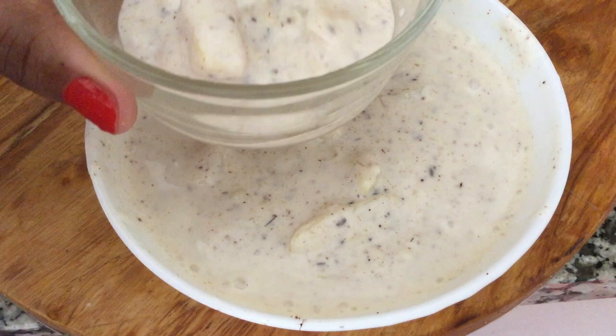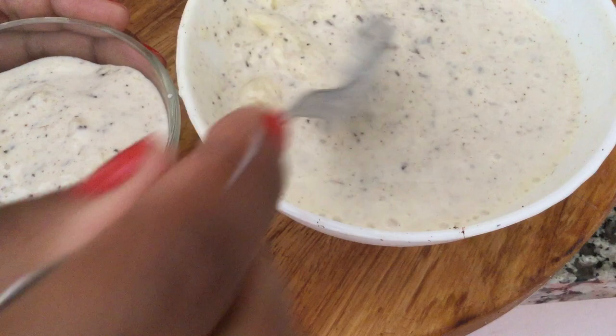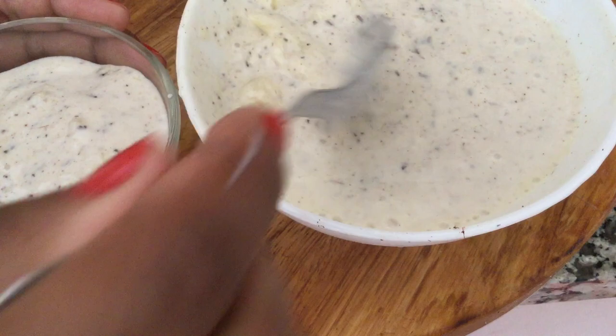Now take out in a serving bowl. Your yummy raita is ready to serve. Enjoy this chilled pineapple raita with any biryani or pulao recipe.